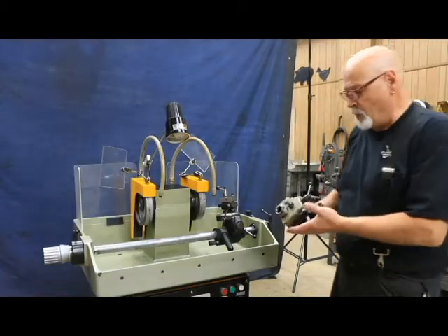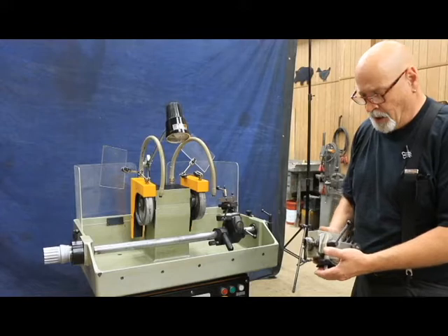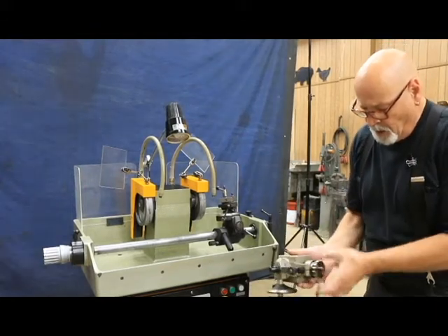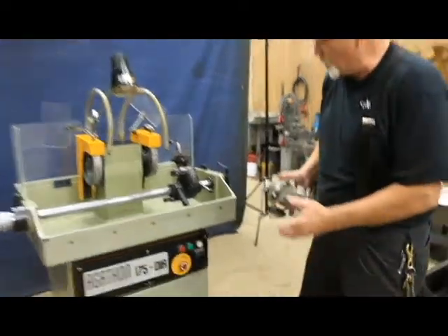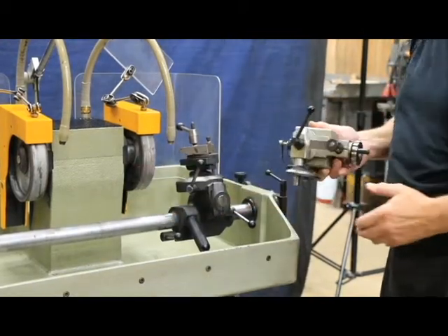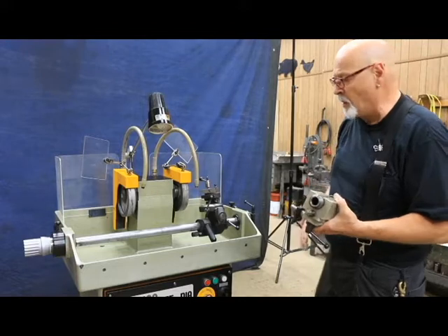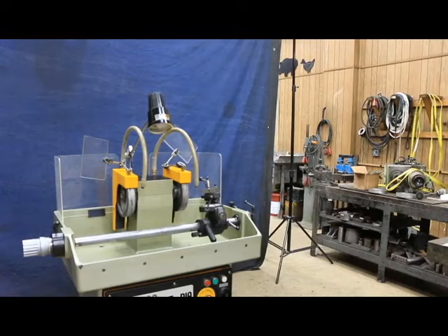We also have as an optional piece of tooling this Agathon Swiss-made collet holding fixture. You put your collet in there and tighten it up with the drawbar. There's an index ring with three or four different positions. This stud goes down and fits on there, and then the rest works the same way. This would be useful if you're doing carbide drills and need to sharpen them. Contact your salesperson if you're interested.